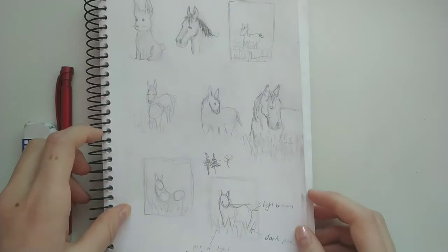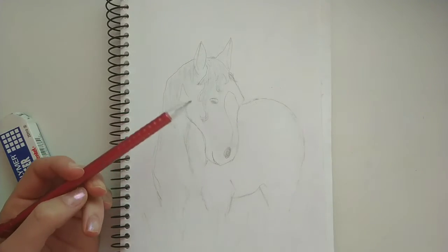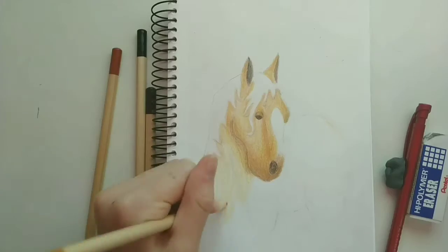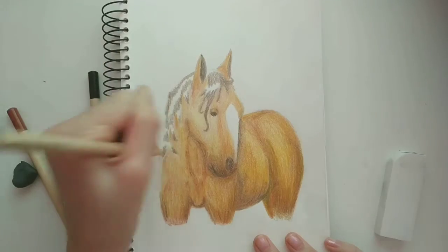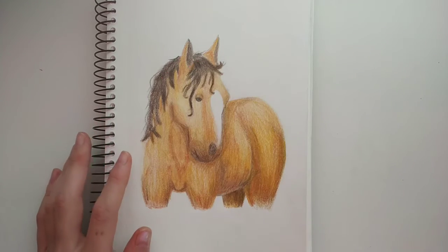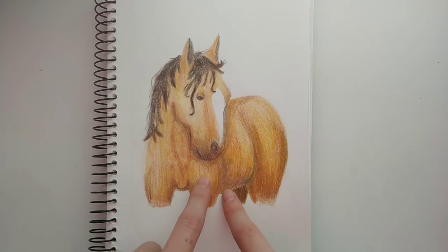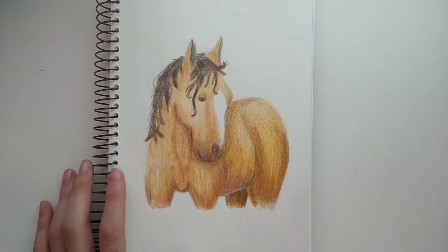Now let's get started on the big drawing. So I just finished drawing it, and now it is time to color it. So I just finished coloring the horse, and I absolutely love it. Now it's time to work on the flower field, and I'm actually really nervous, because I am really happy with the horse, but I do think it will make the drawing look better, so let's just get started.